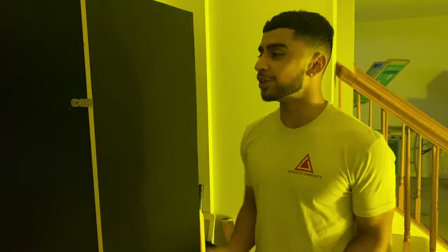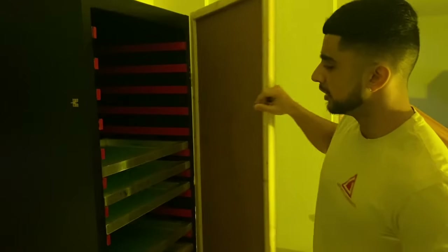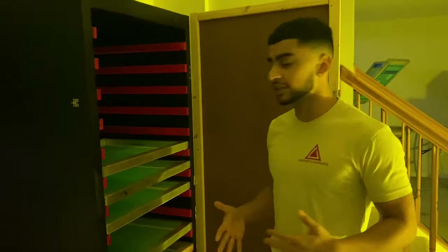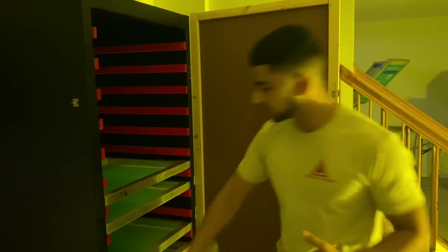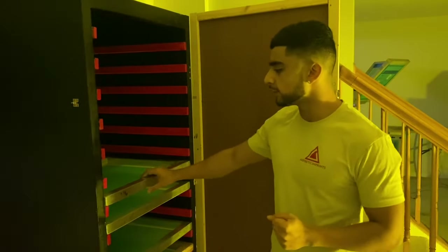I can only operate in that yellow safe light. Our design doesn't have too much detail but it doesn't have too little detail, so we're just going to stick with the medium mesh count which is 156 — 156 for both of them.